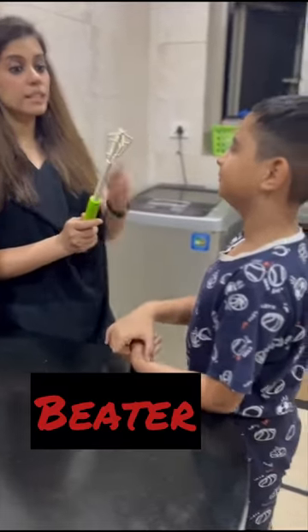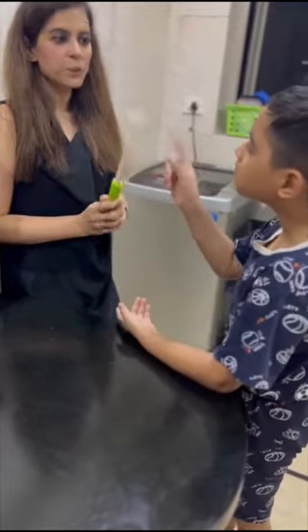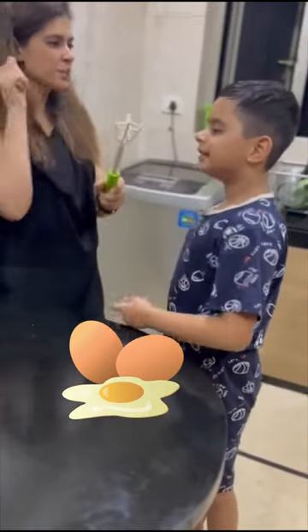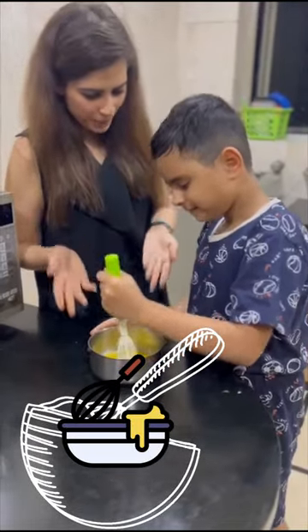Do you know what this is? This is a beater. Who do you beat with this? People. You beat an egg with it. Do you want to beat an egg? Yes. Beating an egg with a beater.